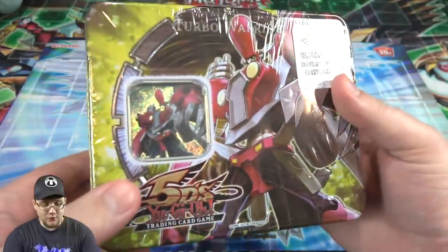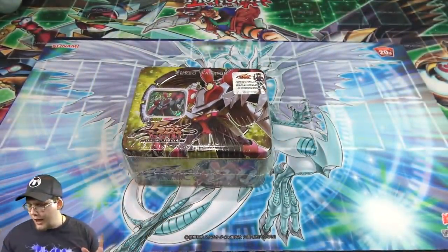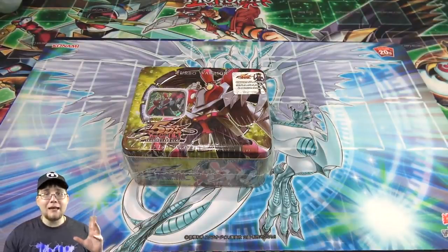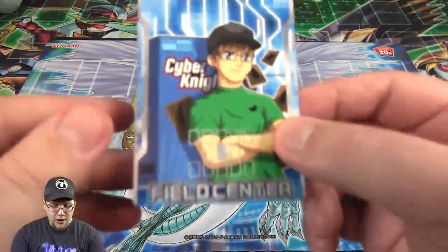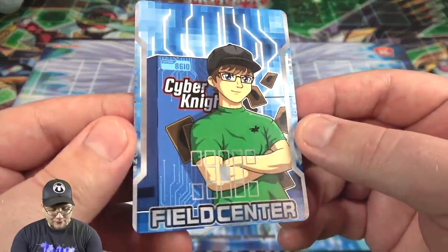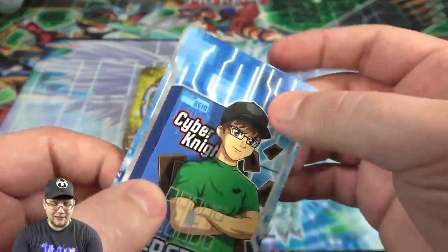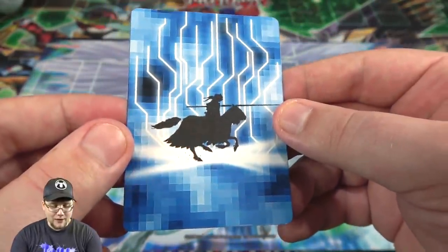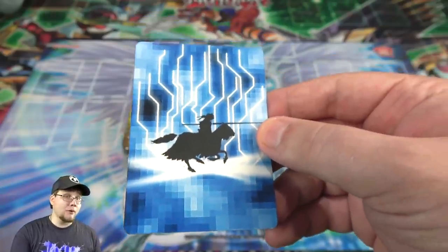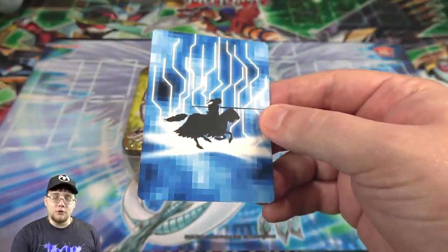Real quick before we get to it, I have an announcement: I've actually made Cyberknight Field Centers and I wanted to show you guys what they look like. I'm going to have these on eBay for now until I set up my own store. Basically, these are the Cyberknight Field Centers — I think they look really cool, they're pretty high quality, and it seems like they're a little bit thicker than a standard Yu-Gi-Oh card.